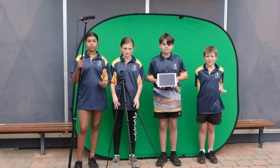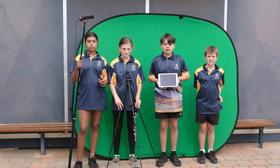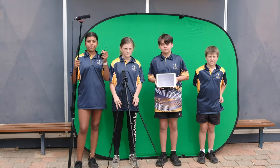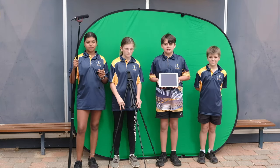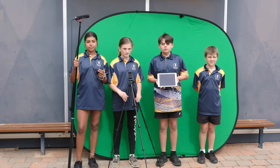So there you have it — all the equipment we have to help you film your movie. We have iPads, tripods and microphones. Don't forget the green screen. In our next video we will go through some helpful tips when filming your movie. See you then.